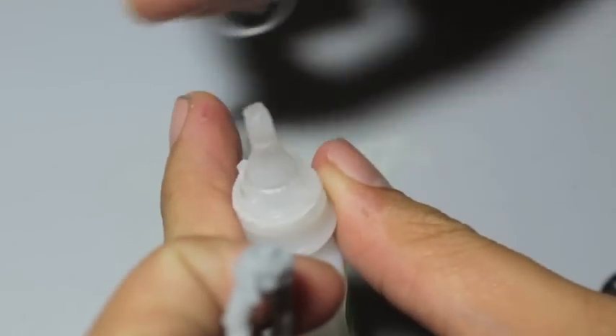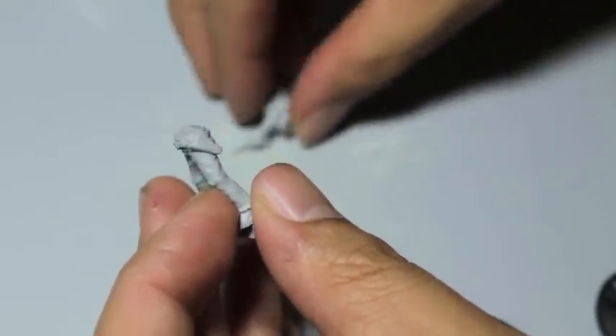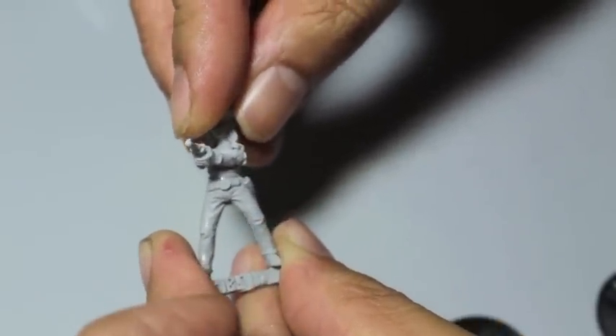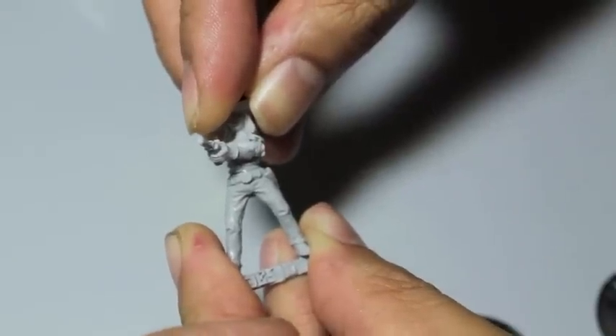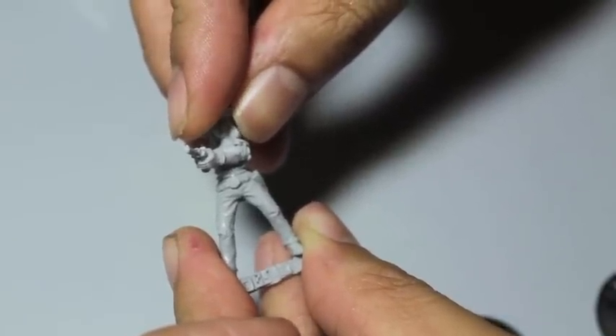Don't tell me my super glue dried in the bottle. Oh — too much! One one-thousand, two one-thousand, three one-thousand, four one-thousand, five. Five, five.